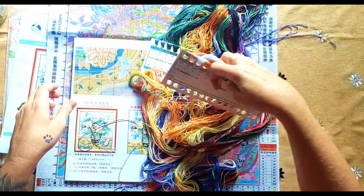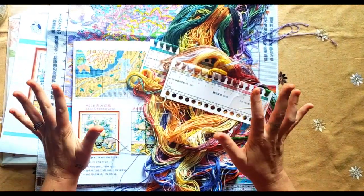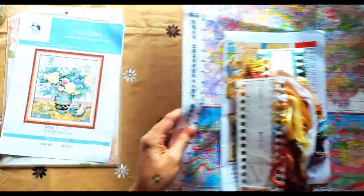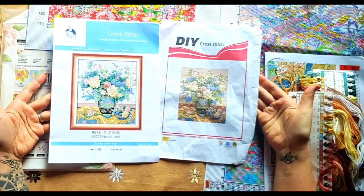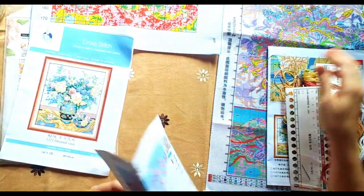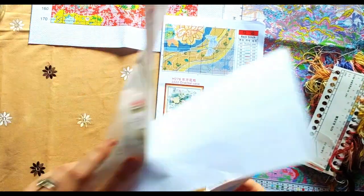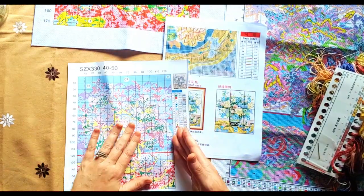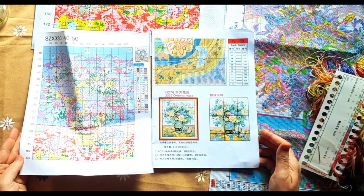Luckily I've got extra of this - I always put a bit more in. You've got a metallic gold, and I'm sure the gold is for the rims on the vase. Now this is a big difference. Let's start from the picture - this is your pictures' difference. Patterns, patterns, patterns - you get a booklet that tells you exactly what to do with your Joy Sunday. And 20 colors versus 46 colors - that is a major difference.